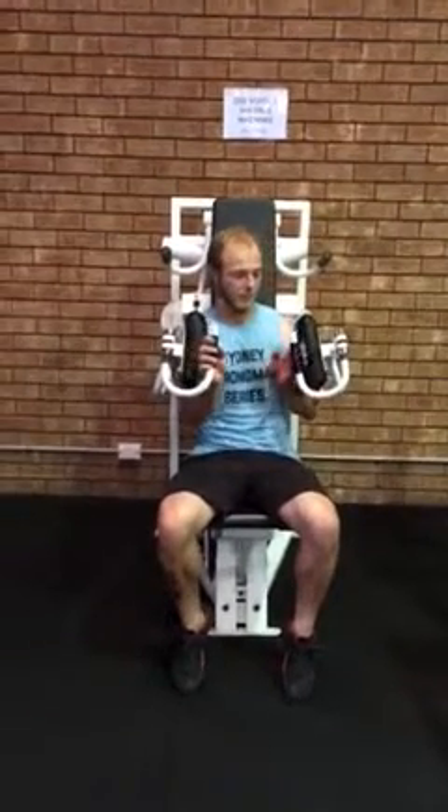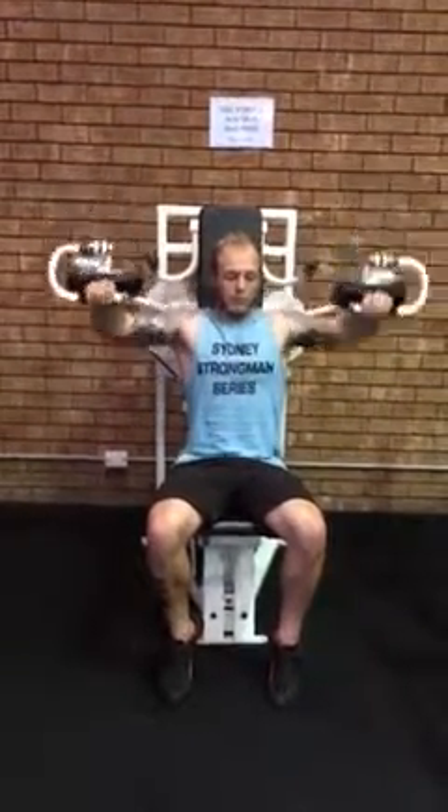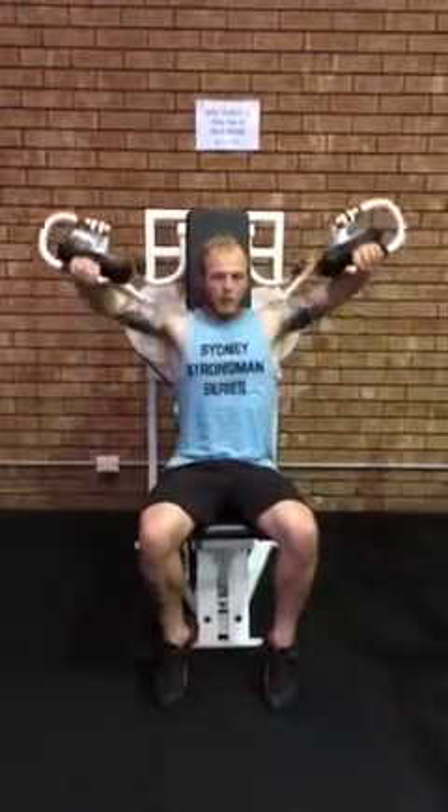So you start with the lateral raises. Put your hand on the handle. You don't have to go quite that high.